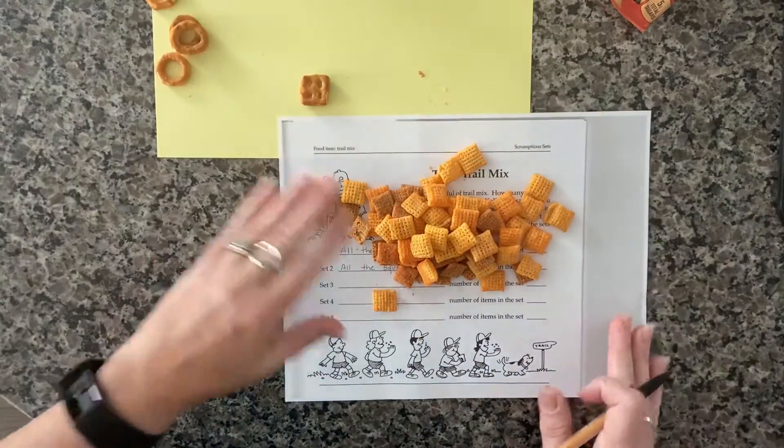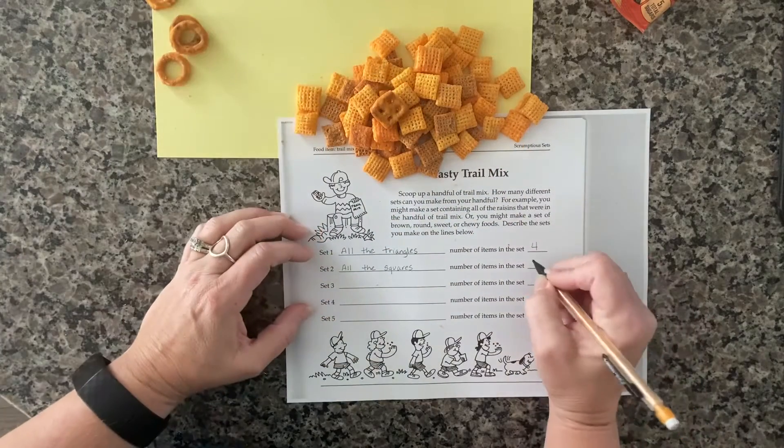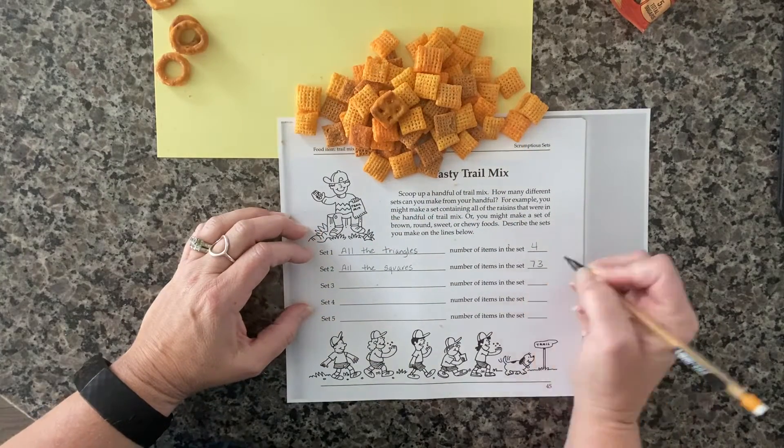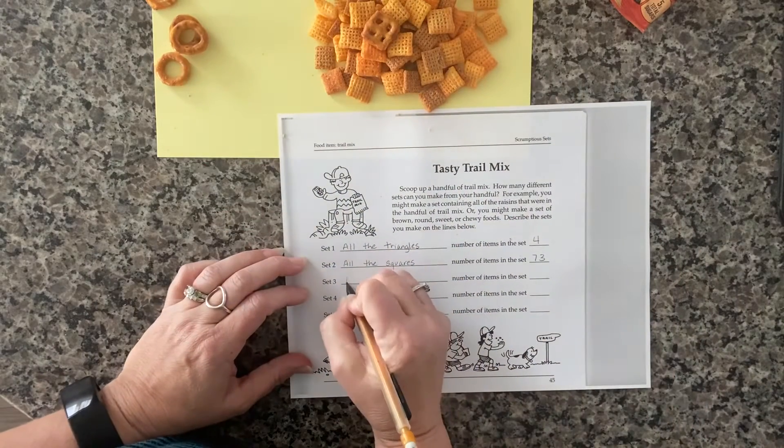I'm leaving behind the little bits and pieces, and I've got my square pretzel. That was 73 pieces total in all — just the squares.